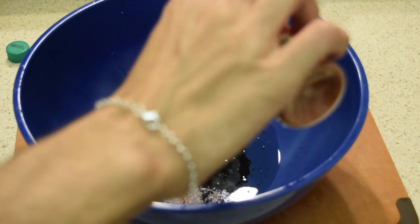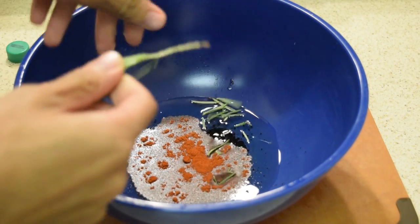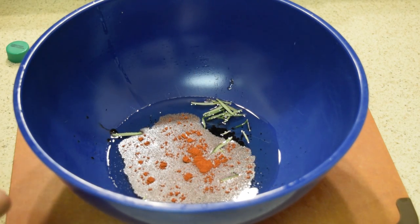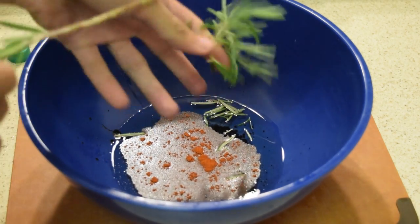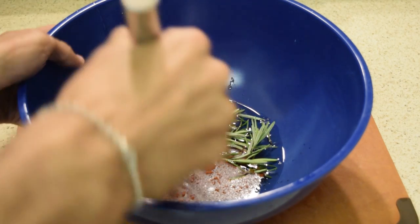Then you want to start adding your paprika — I gave myself a little bit extra because I like my things spicy. And lastly, your rosemary leaves. You can chop these up finely if you want, but if not, the entire leaf will do. Once you're done adding in all your ingredients, you're going to give this thing a nice whisk.